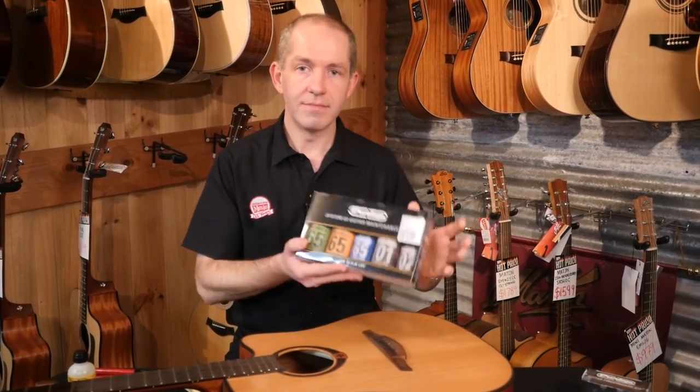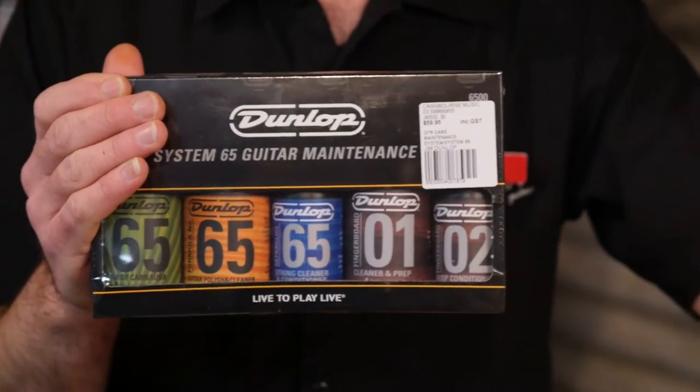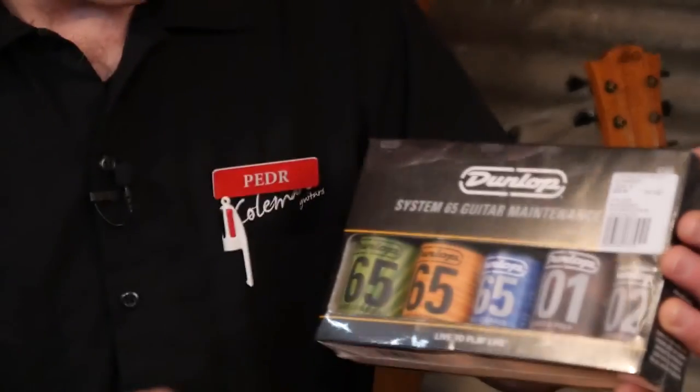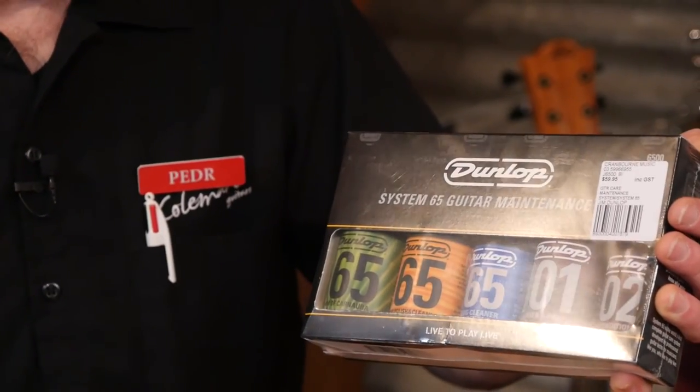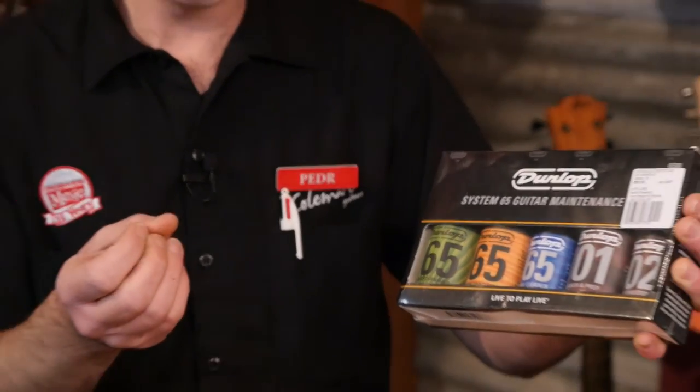Or if you want to do it all, there's the monster kit. It has everything you need including fret polishing cloths, a polish cloth, and this little blue bottle that cleans the strings when they're on. All that muck from your fingers — bits of skin, oil, sweat — it'll help get that out of the strings so you might get a little bit more life out of your set if you're not using coated ones.